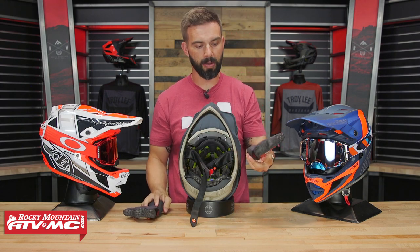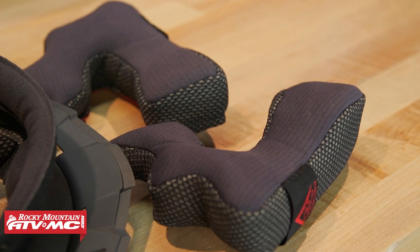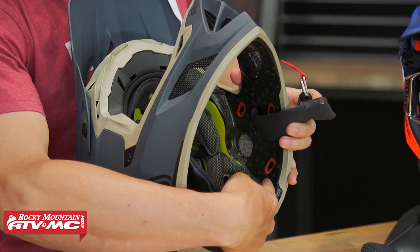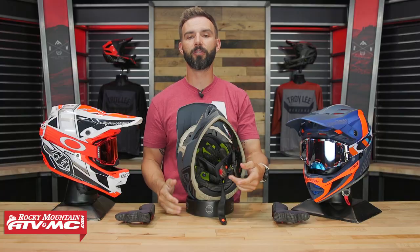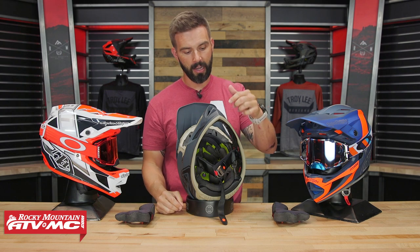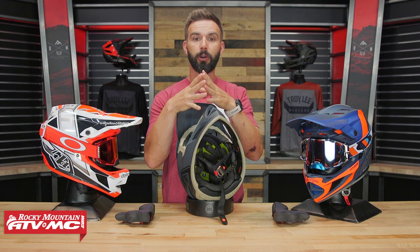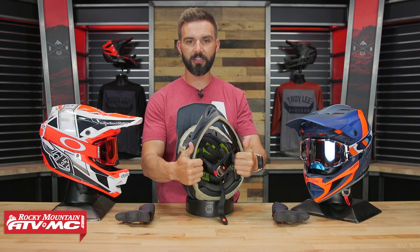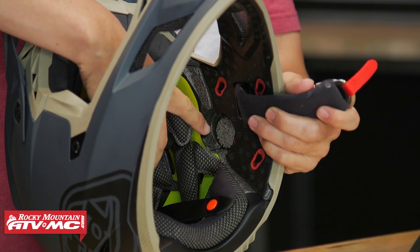Inside you've got the Ionic Plus comfort liner, which is a nice premium moisture-wicking antimicrobial liner. You can take it out, throw it in the washer or hand wash, let it air dry, and put it back in. Also unique — I haven't seen this yet in a downhill helmet — you've got EPP on the chin bar area. EPP stands for expanded polypropylene; unlike EPS (expanded polystyrene) in the head area, EPP absorbs impact but retains its shape. It has memory, so it's ideal for areas like the chin bar that you frequently handle. You'll also notice speaker cutouts for a Bluetooth communicator if you want to listen to music.